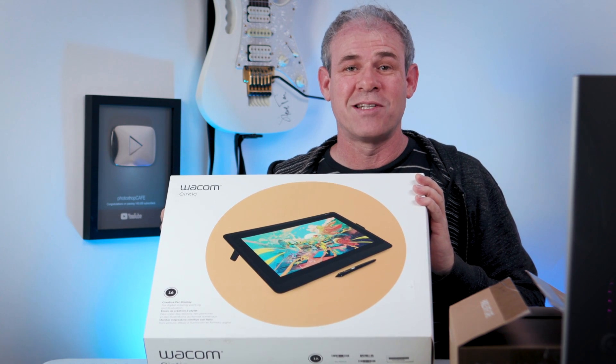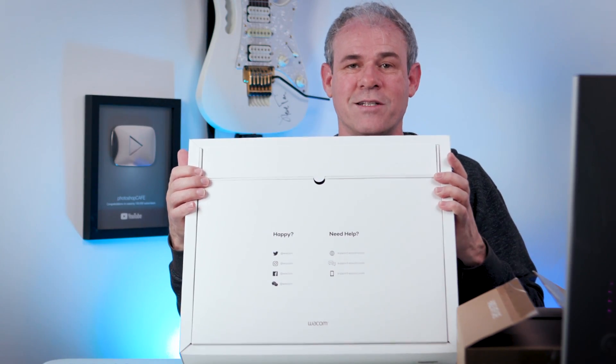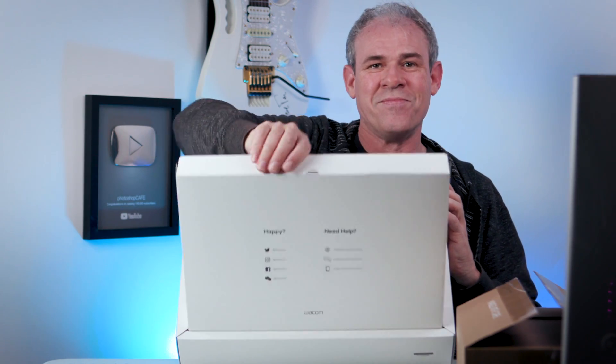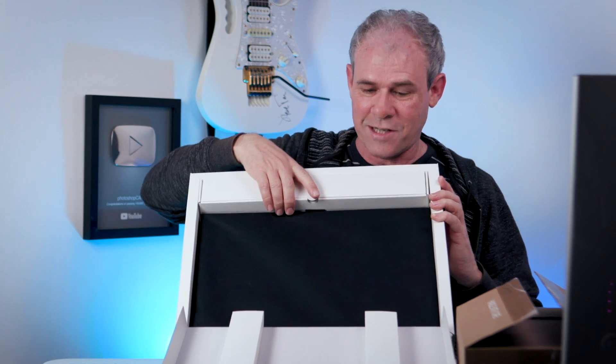So let's unbox this puppy. It looks like it has two little drawers here, the first one pops open. It smells good — I love the smell of fresh electronics. This looks like the accessory bay in here, so let's have a look and see what we got.